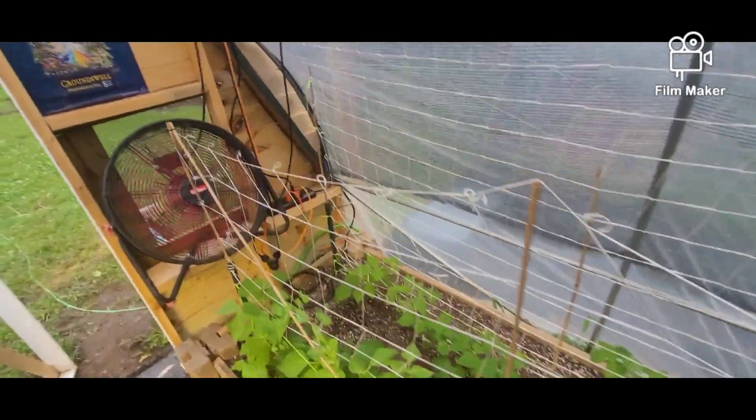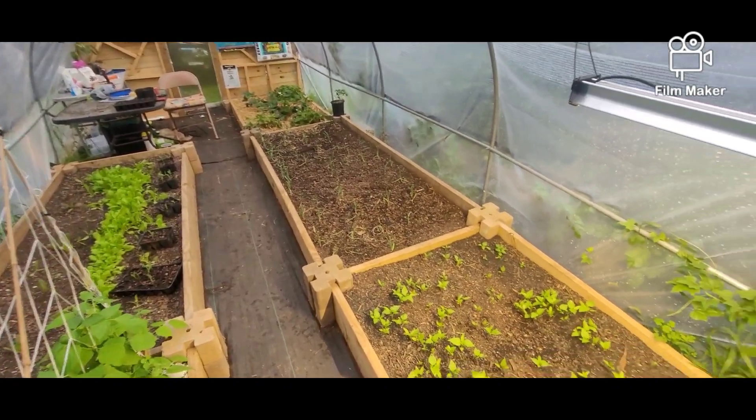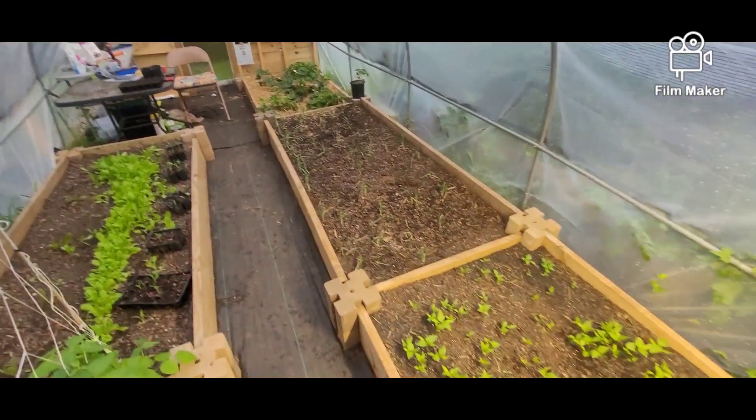Not too shabby. So everything's growing, everything's progressing. We're doing good over here. But that's how I do my tomatoes. Hopefully you guys are in the months of getting those tomatoes in the ground, or you already got your tomatoes in and you're getting some. Let me know, show me what you got. Alright, I'll see y'all.